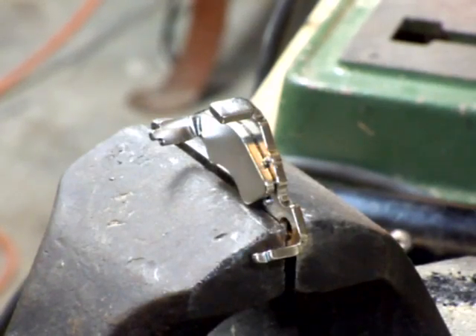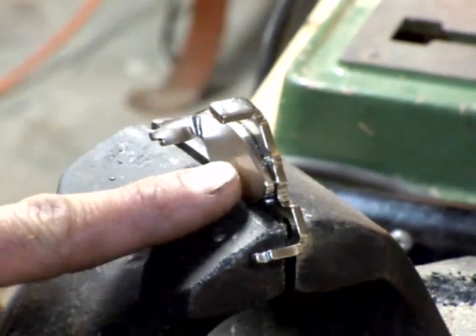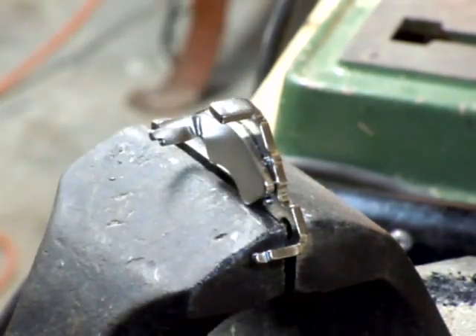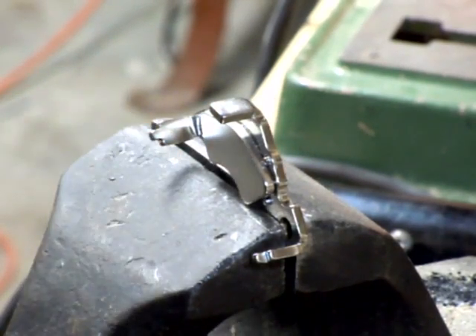Hello everybody, I'm back with part two on removing the magnets from the metal brackets. I pretty much explained the idea on the last video, so I'm just going to go for it here.